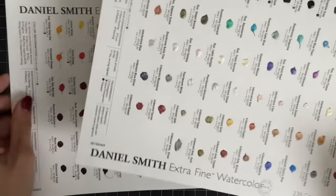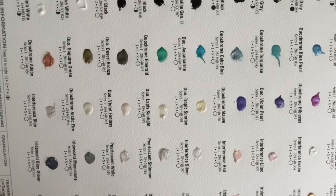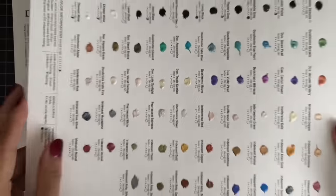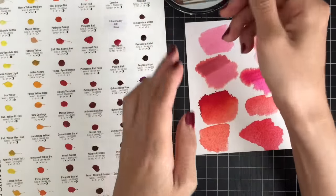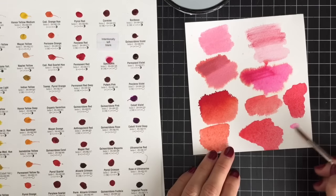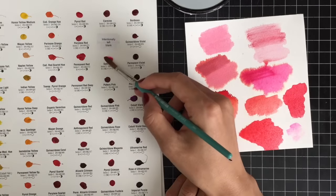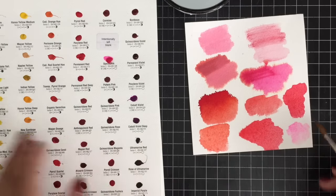Today I'm going to use Daniel Smith's Extra Fine Watercolor Dot Card for the first time. Since it's a try-it card, it won't work for coloring large images. This watercolor set includes the highest pigmented colors. Since it's my first time using this watercolor, I'm not sure how it will work for my watercoloring today.